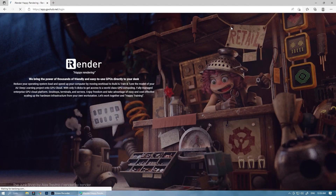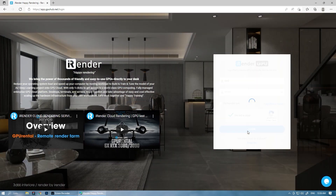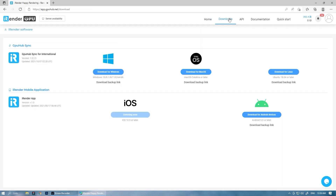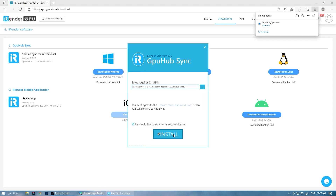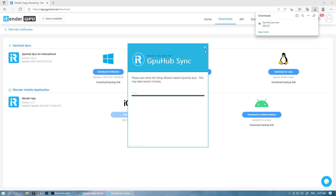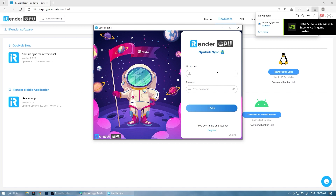First, let's go to iRender's homepage and log into the personal account. On the iRender console, we see the Download section. Please select the appropriate GPU HubSync version for your computer. This application is used for transferring data. After the installation is complete, log into GPU HubSync by entering your credentials.